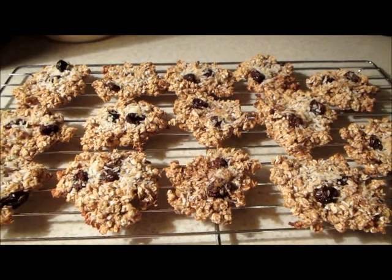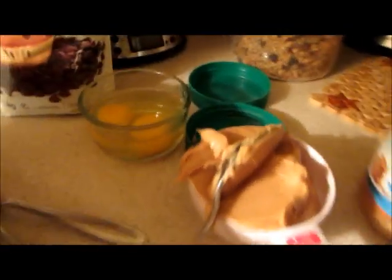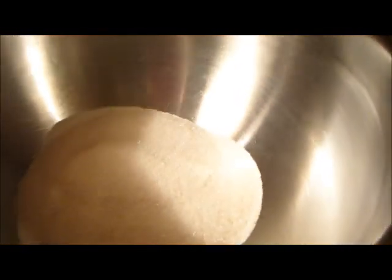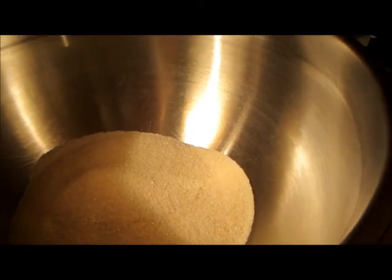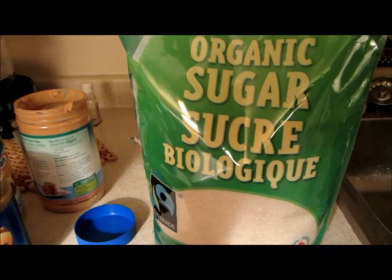I've got my oat cookies done and onto the peanut butter. I've got the eggs in the little dish there ready to go and some sugar in the bowl. I just have to add the peanut butter and vanilla. The sugar is organic so it looks a little off in color. I got this big one from Costco — it's humongous.